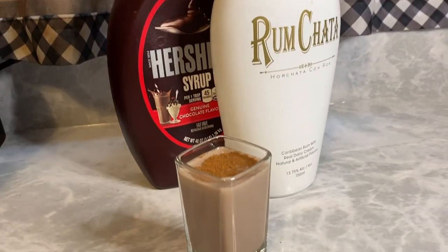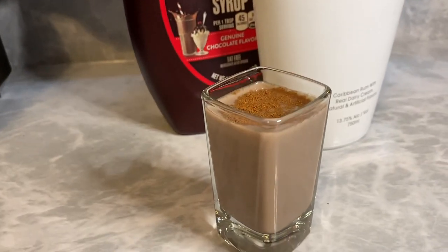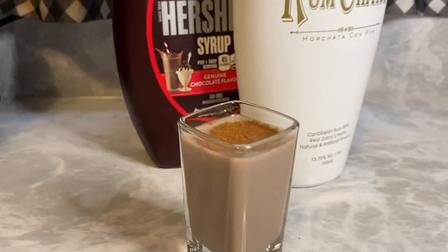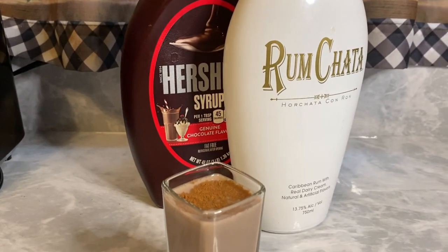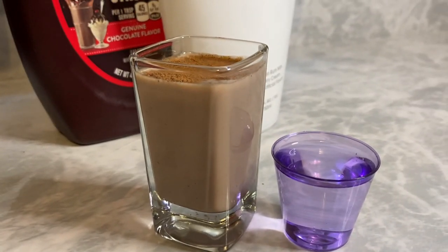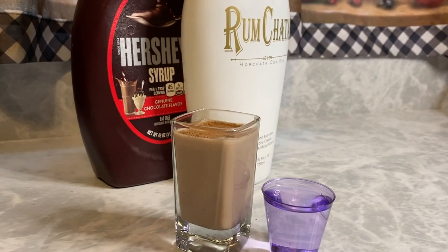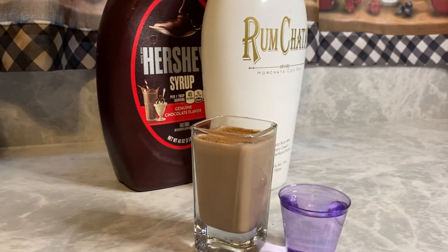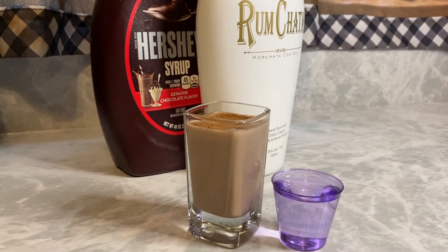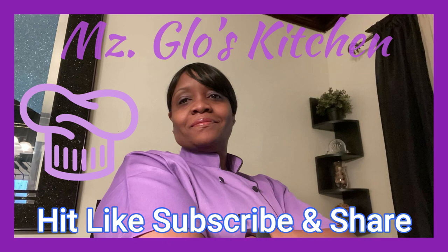I'm going to make y'all some. See y'all next time. So that's the finished drink — just make sure you sprinkle a little or a lot of cinnamon on top of it, because that's going to be the finishing touch for it. And this is the finished drink with an extra shot of rum on the side. You can't go wrong with that, baby. That extra shot of rum just — I don't know, it just does something to me. Go make this, enjoy it. As always, I appreciate you. Hit that like, subscribe, and share. Thank you.